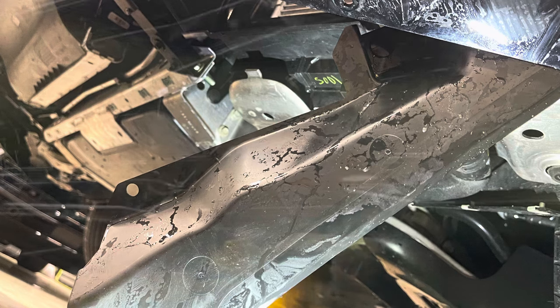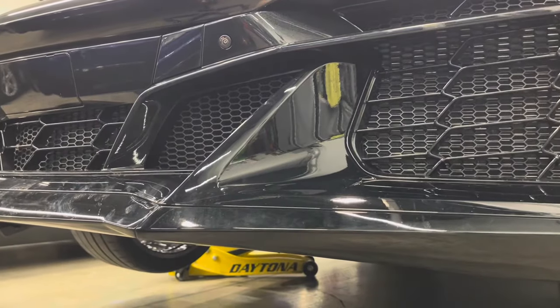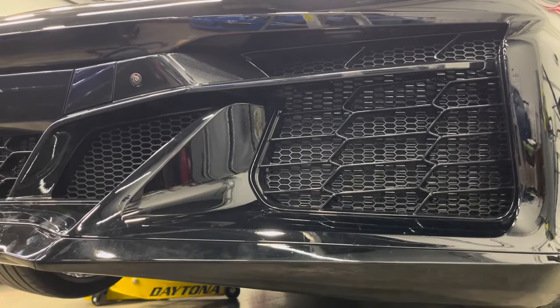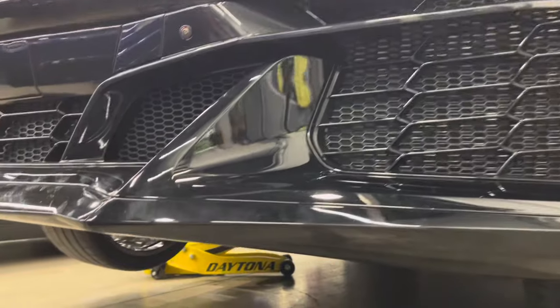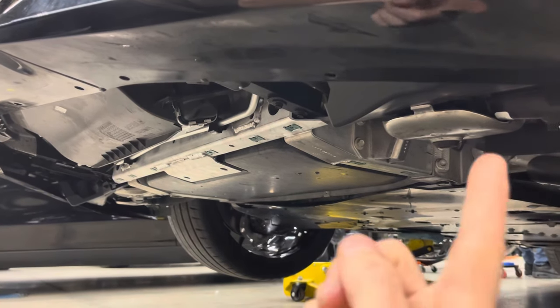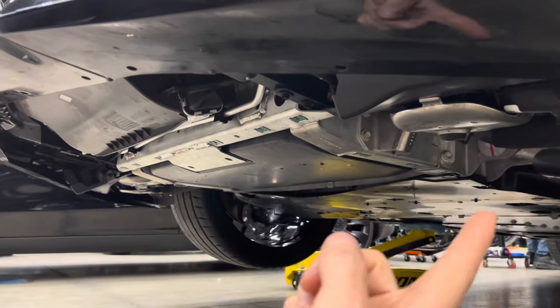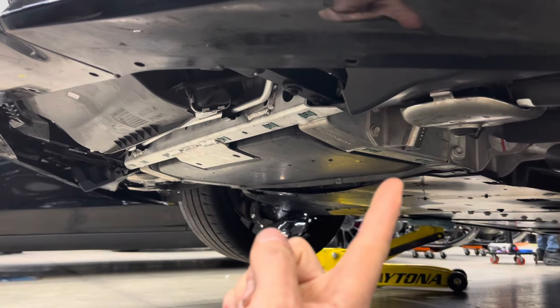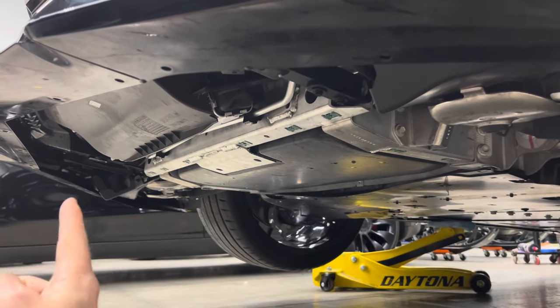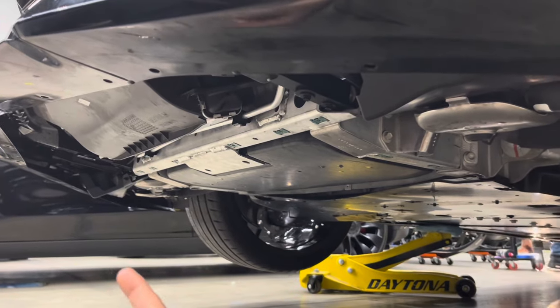This is a look underneath from our perspective. We're going to be underneath the car now with the panels removed. The way we're going to get access to this area is by removing the driver side, then the two from the middle, and then the passenger side.